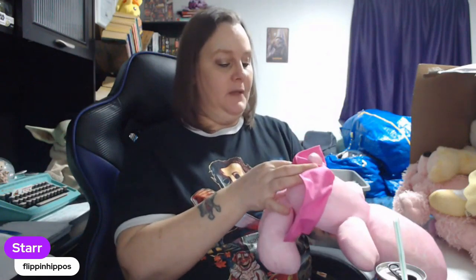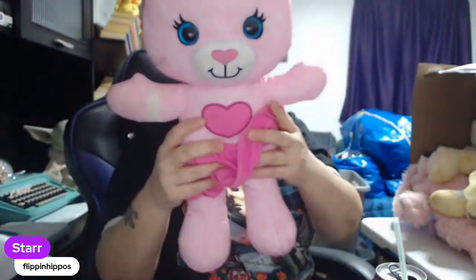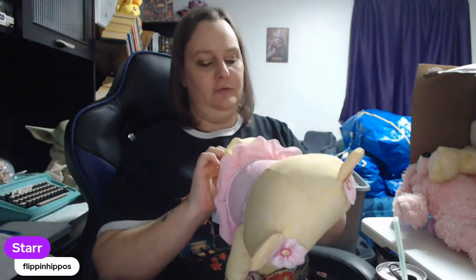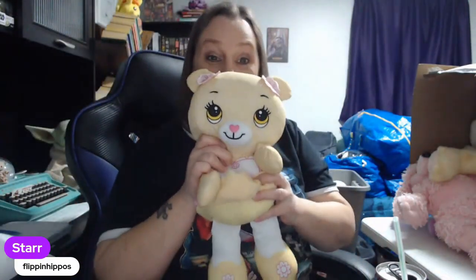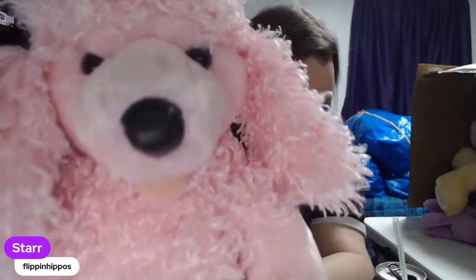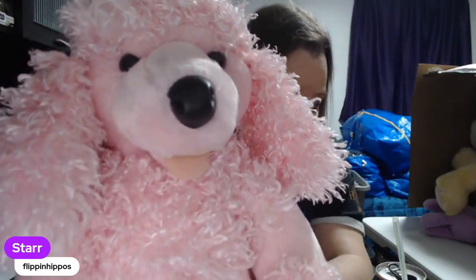We've got... I believe this is a Doodle Bear — Tomy Doodle Bear. Yep. I always do well with the Doodle Bears. Here's another one. This is Fisher Price. This isn't an actual Doodle Bear — this is a Fisher Price bear, but it looks like a Doodle Bear. So cute, look at her little eyelashes. And then we have a Build-A-Bear Pink Poodle — super cute. Giant poodle. She's plush and she's got a cute face.